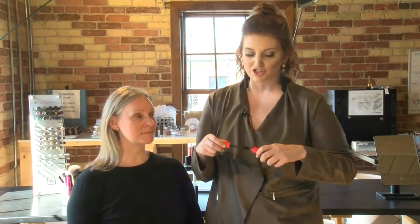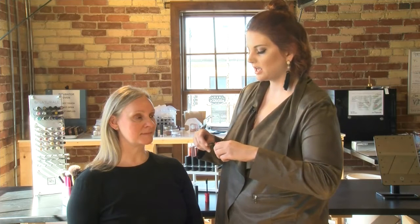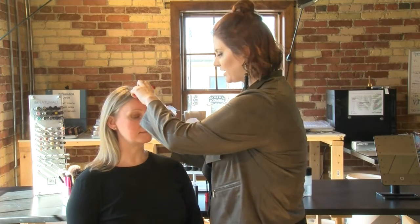Next, I'm going to go in with two coats of mascara. This is one of my favorite mascaras — it's by Essence, it's under five bucks, and who doesn't love a bargain, right? Take the wand and apply two coats to your lash area and wiggle at the base.